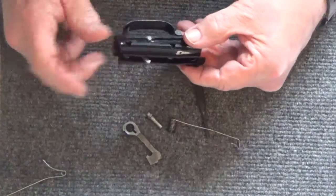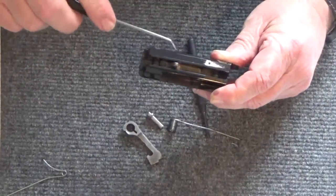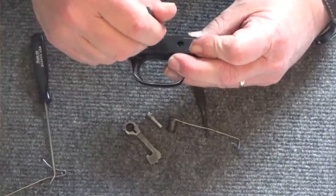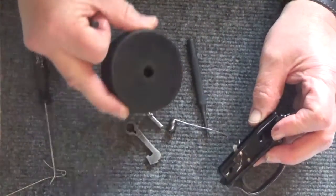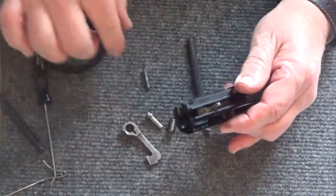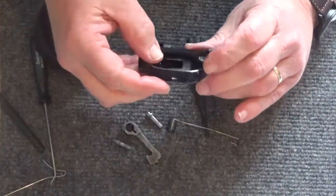That leaves us with just one pin. If you notice, the pin is larger on this side than on that side. Typically when you drive a pin out you drive it from the left to the right, but this one needs to go from the right to the left. I use a hockey puck with a hole drilled in it — makes it a lot easier. And then we have that part, and then the trigger should come out.